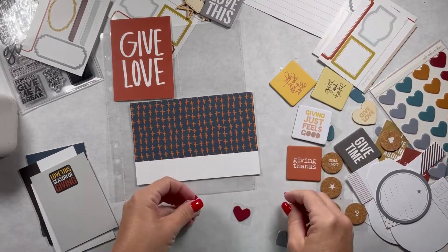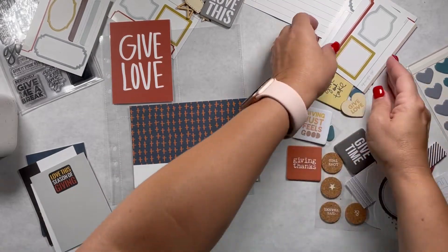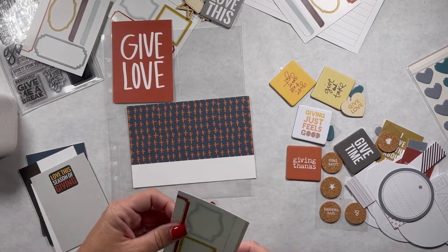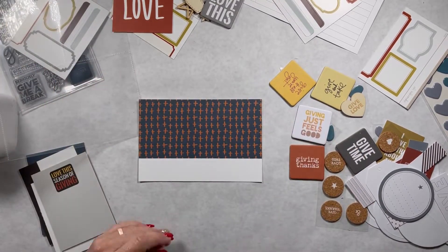My idea was to cut apart a bunch of these hearts and put them along the bottom here, and to use this label down there. So I'm going to set that aside for now and figure out the layout.